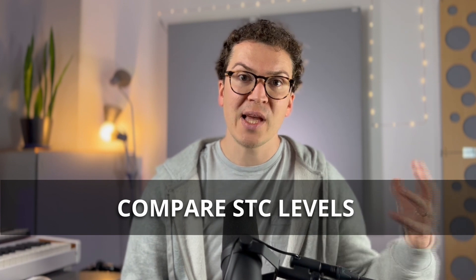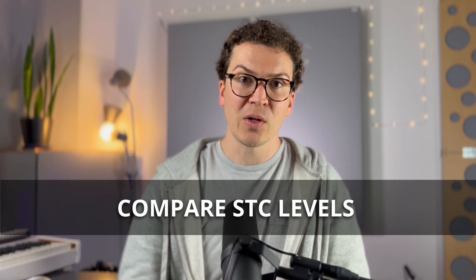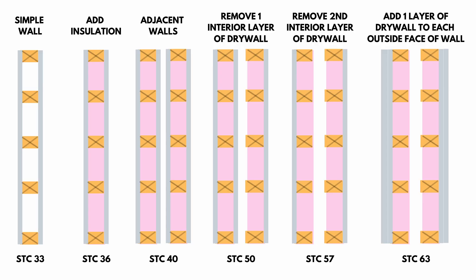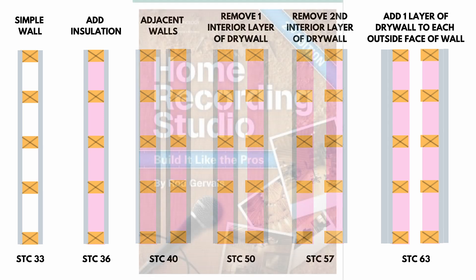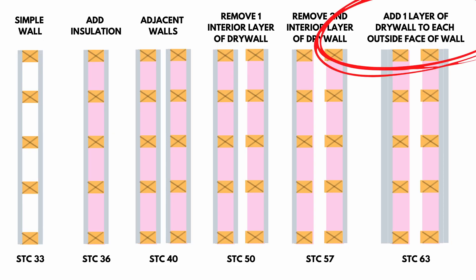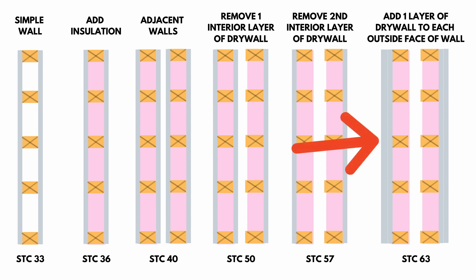Now let's talk about a comparison in acoustic terms between SoundBreak and regular five-eighths inch gypsum. Looking at this wall chart — borrowed from 'Home Recording Studio: Build It Like the Pros' by Rod Gervais, which I highly recommend — on the far right we have two walls with a one-inch air gap, each with two layers of five-eighths inch gypsum board on either side. This configuration gives you an STC rating of 63, which is great and what you're shooting for when building a soundproof home recording studio.